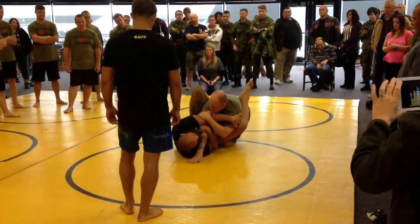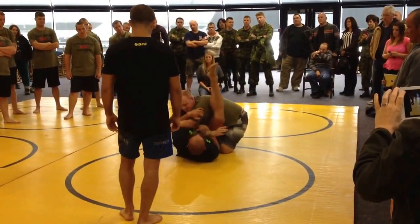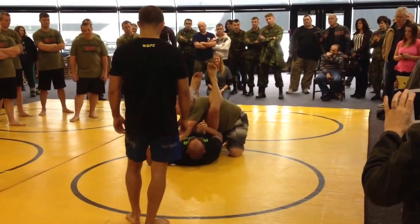From here, in this position, we can either come back this way. If he tries to come back, it makes the arm bar easier.